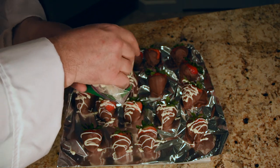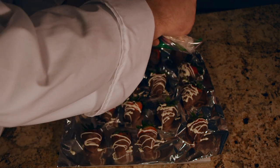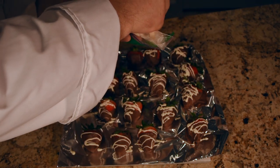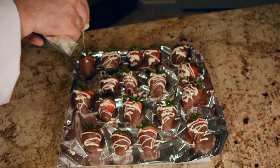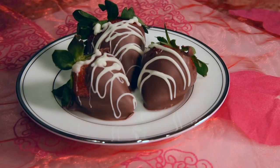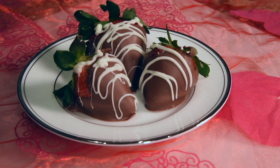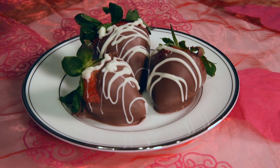And there you have it. It's pretty easy, huh? Melt some chocolate, dip a strawberry, melt some more chocolate, dip a strawberry, paint your strawberry — whatever. But they're so good. And your significant other is going to just... yeah. Chocolate-covered strawberries.